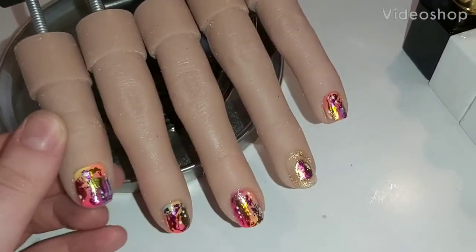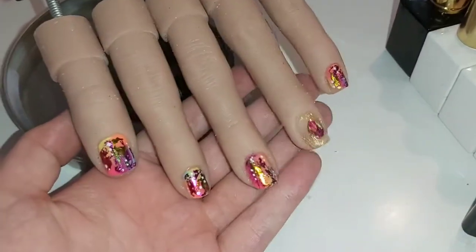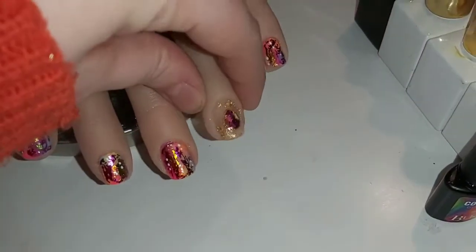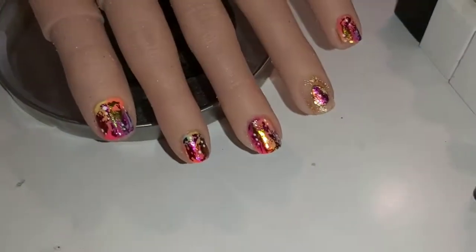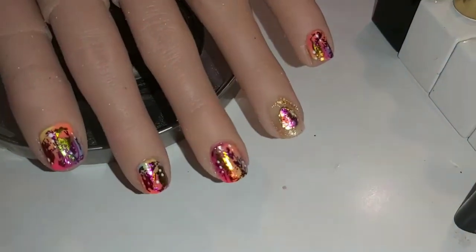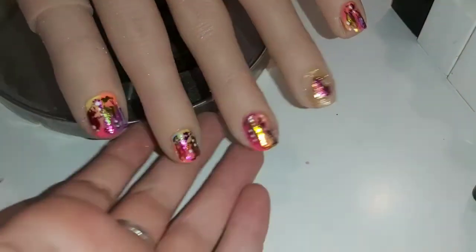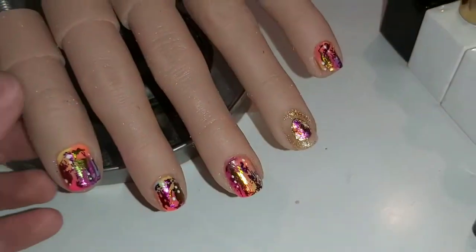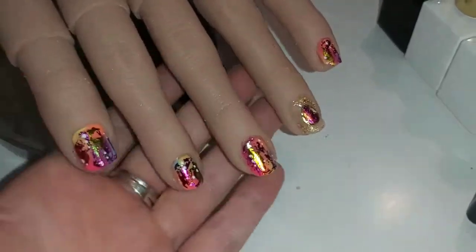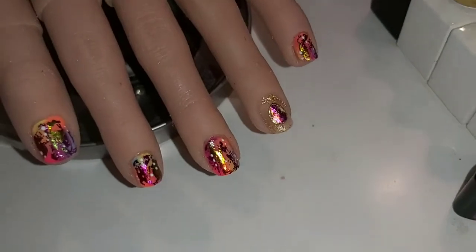Hello guys and welcome back to my channel! Today I'm going to be doing a little natural nail art tutorial — this sort of abstract, colorful, bright, wacky design with a little bit of something on the ring finger. I was just basically having a play around, and I've done a couple of designs like this before. You can apply this sort of method with any colors. If you do recreate this or take any inspiration from this at all, please tag me in your designs on Instagram — I would love to see them.